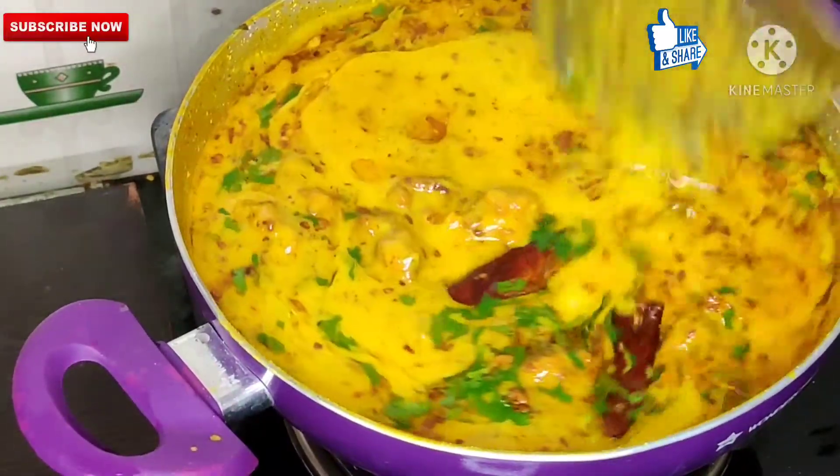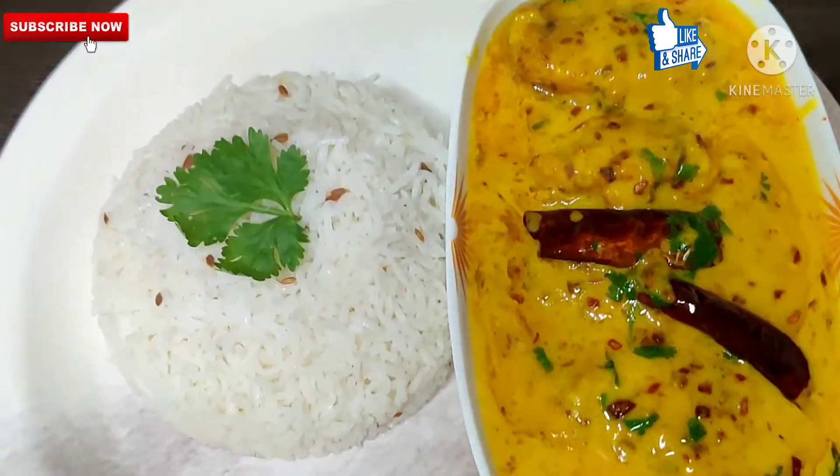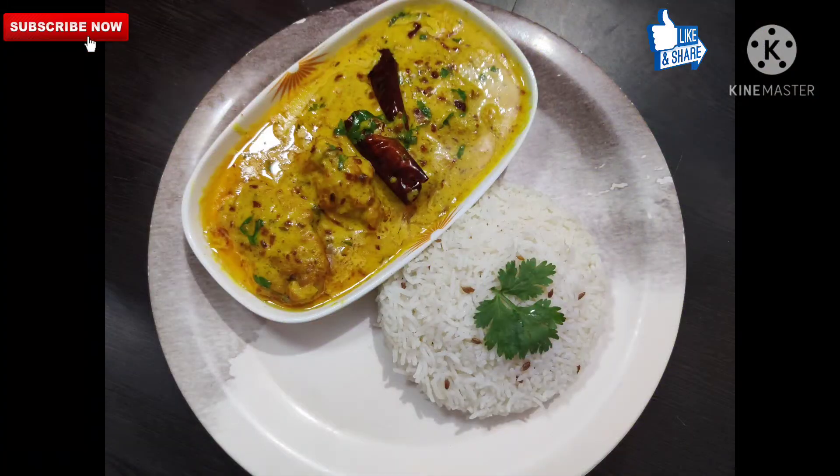How did our recipe feel — please tell us. Serve it with zira rice. If you like my recipes, do like, share, and subscribe to my channel. Thank you very much.